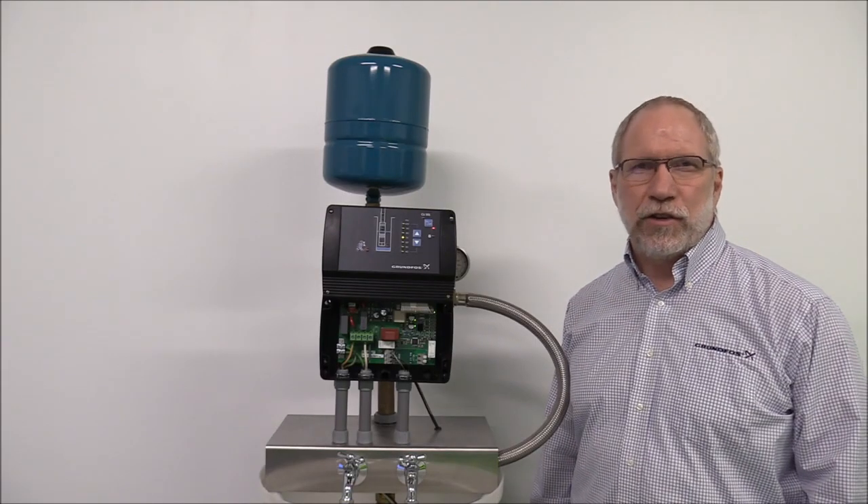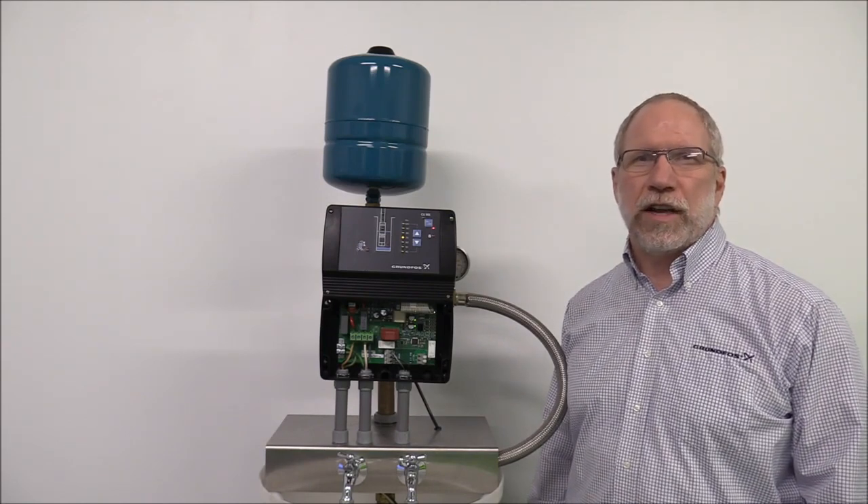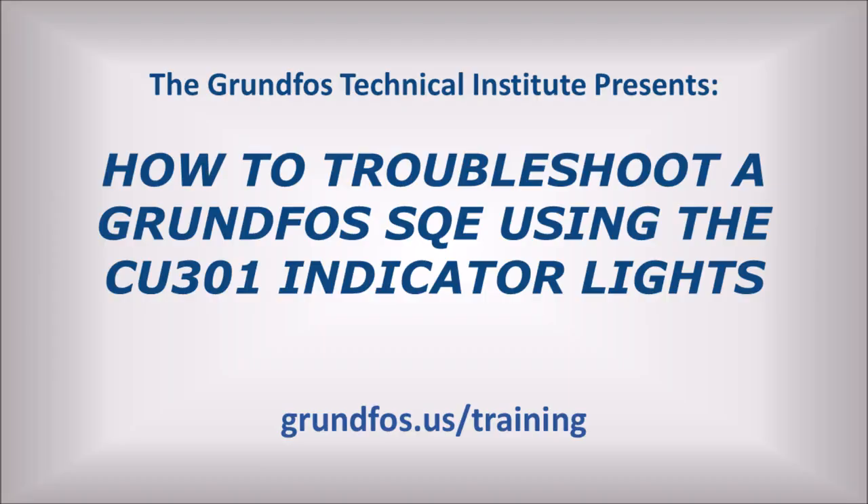Hello, I'm Kevin Anderson. I'm a senior technical trainer at the Grundfos Technical Institute. This video will show you some of the basics of how to troubleshoot a Grundfos SQE constant pressure system using the CU-301 indicator lights.